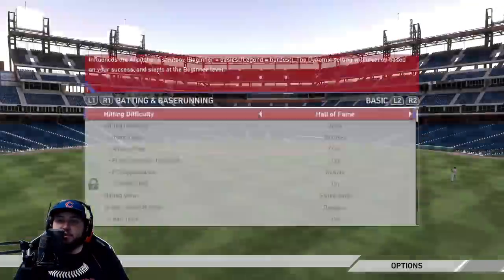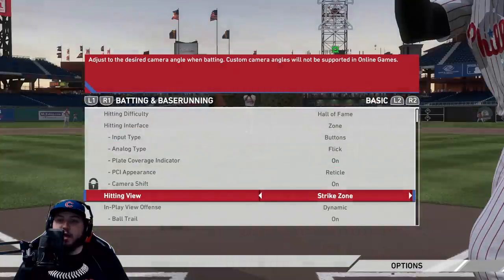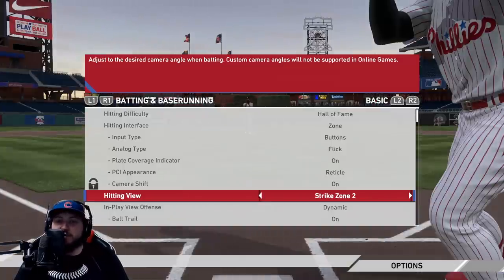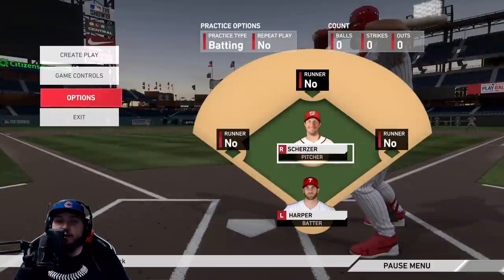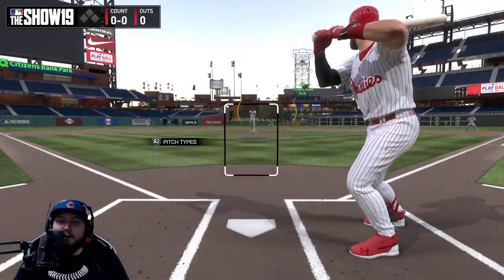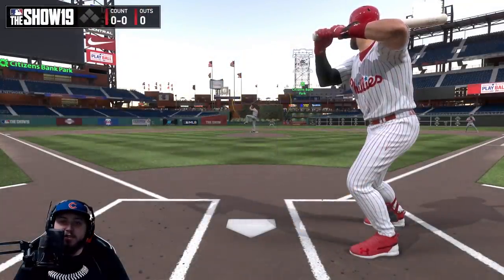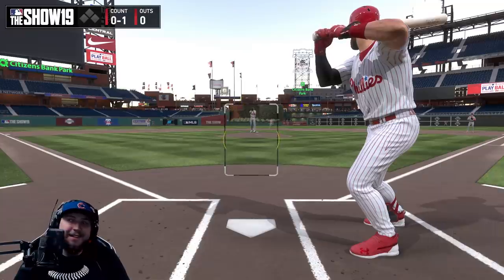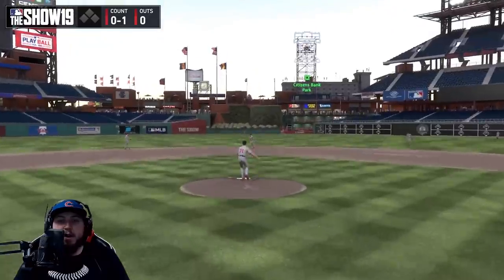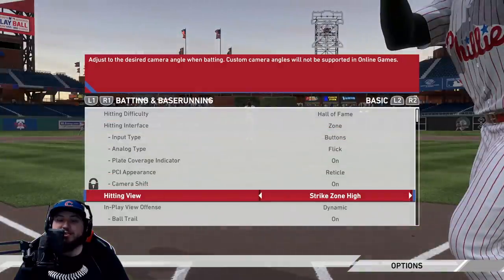Going to the options, I'll show you the different camera views. You've got Strike Zone, which is in my opinion the best for performance. Strike Zone 2 is a little bit further back. Strike Zone 3 is a newer hitting view — you get to see the full player. It's not bad; same style just a little more zoomed out. Actually might hit on this view — and there, right up the middle!